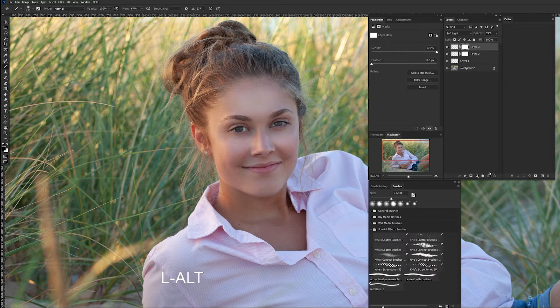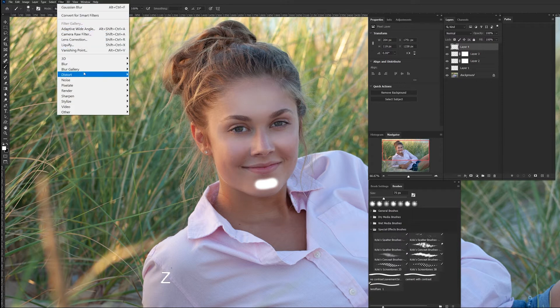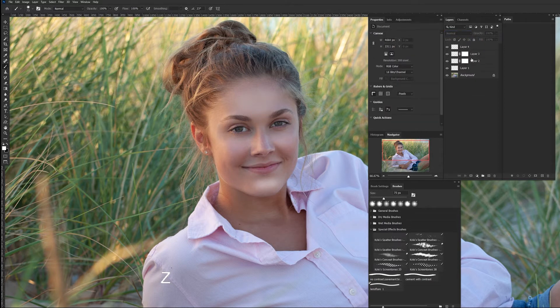Let's do her chin — another new layer, brush tool. You can do circles, a long little stroke, or whatever — you can always shape it afterward. Let's put the Gaussian blur back on it, go just a little bit more. Make that Soft Light — there we go — and let's dial that back. You don't want to make it too overpowering.